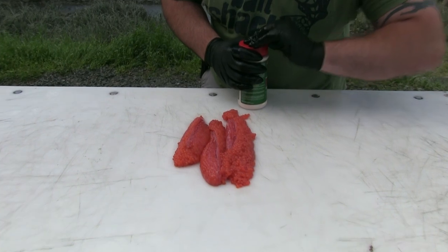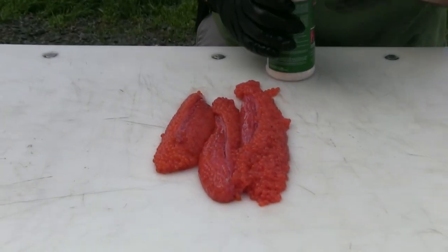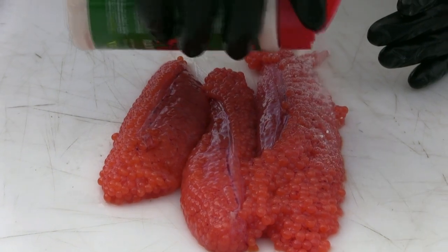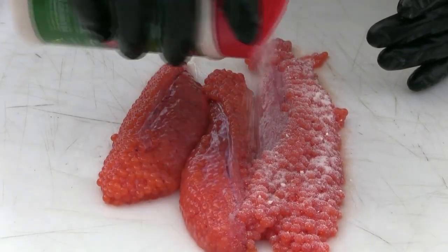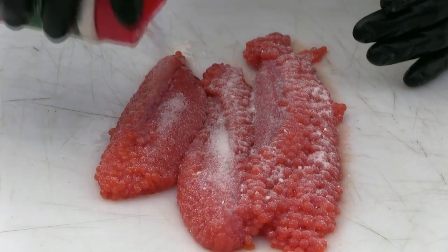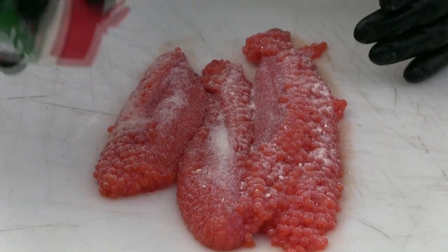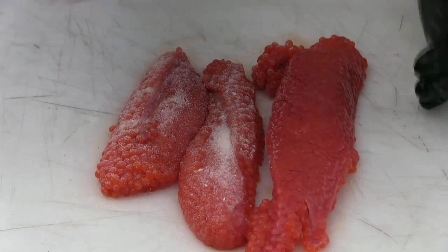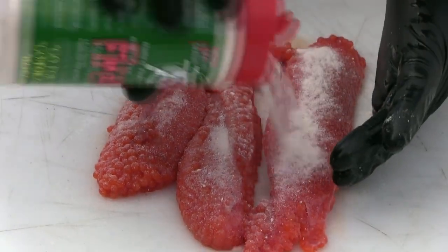I'm just going to open up our shakers here and give them a nice dusting. You can see that natural is just going to lay right on top. Flip them over — we'll make sure we get the back of the skeins in there.